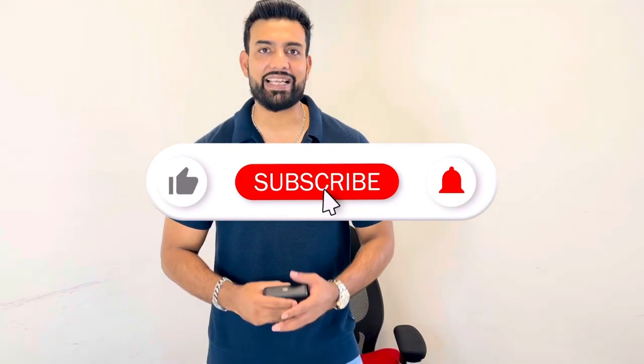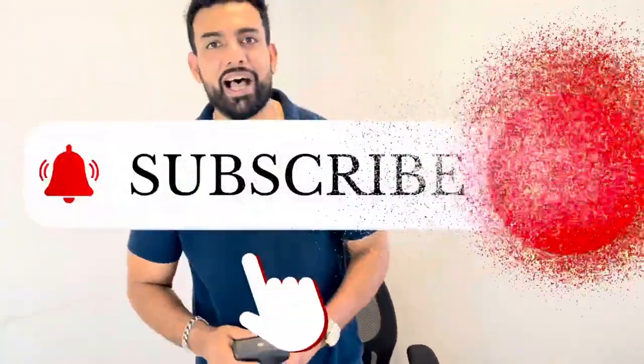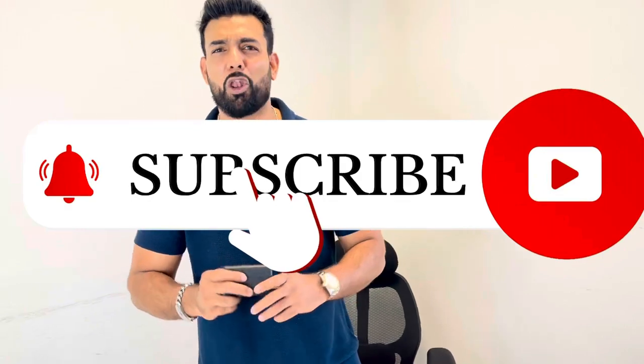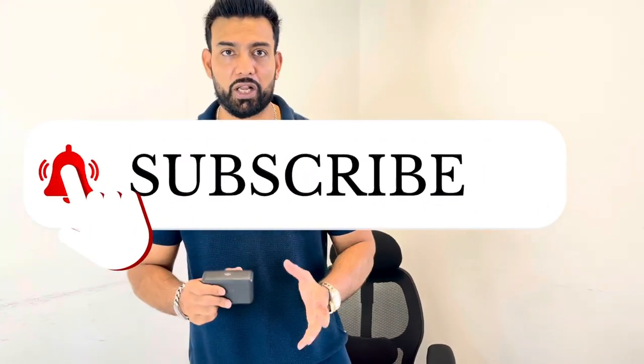That's the end of the video. I hope you liked it — if you did, give it a thumbs up and subscribe to my channel. If you have any questions, comment down below and I'll be happy to answer. I've got a lot more videos and products to unbox coming soon, so stay tuned. One love!